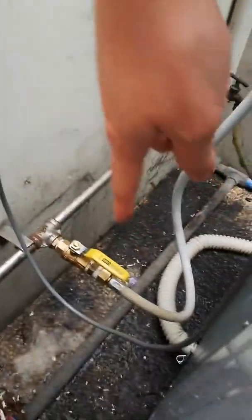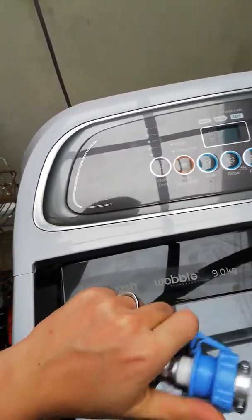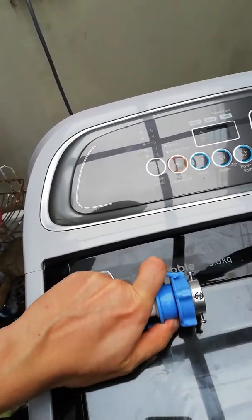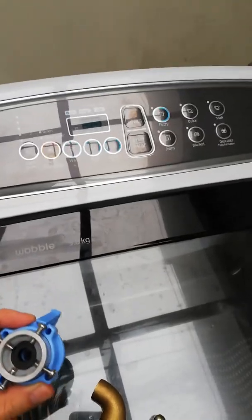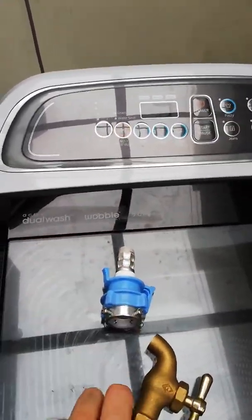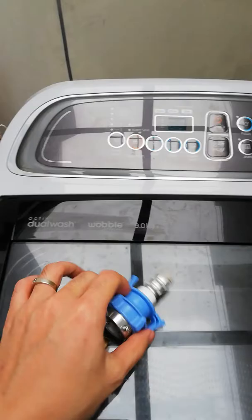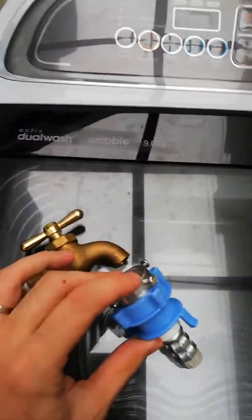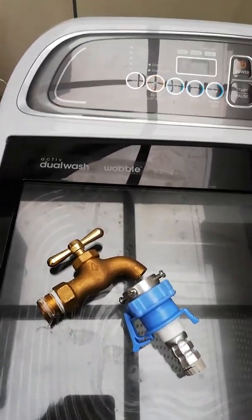Now I have a complaint about the supply hose. This is the original one — it's a quick coupler. You can use the lock here and push it out. The design is supposed to work with a faucet like this, without a thread, and you clamp it there and use the bolt to tighten it.